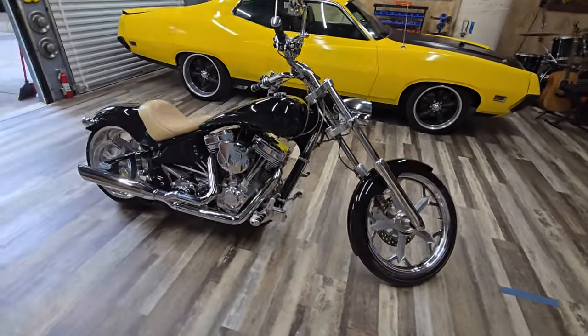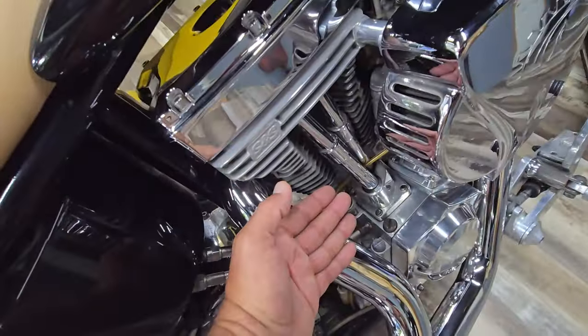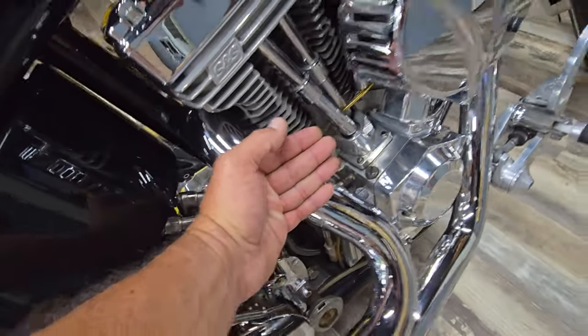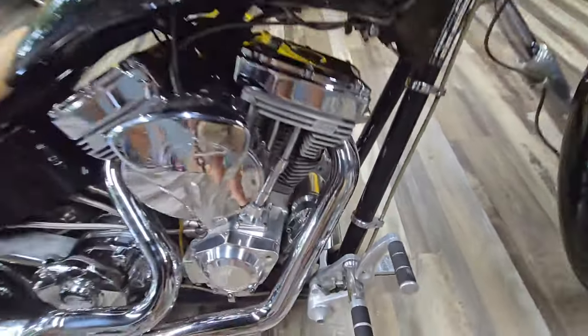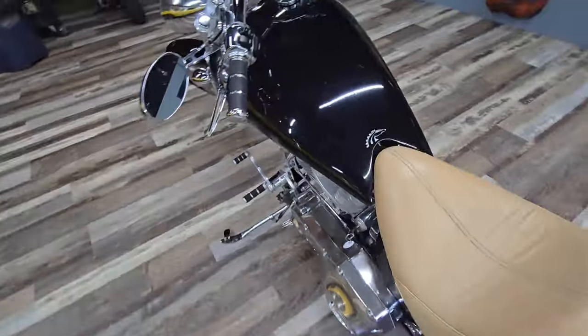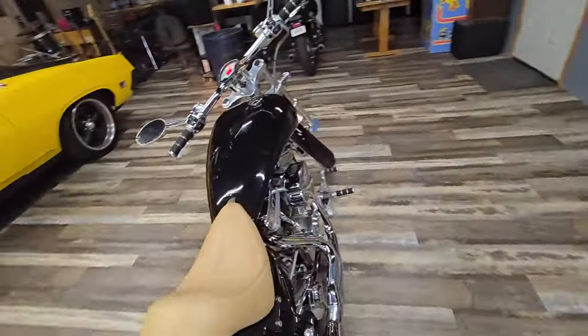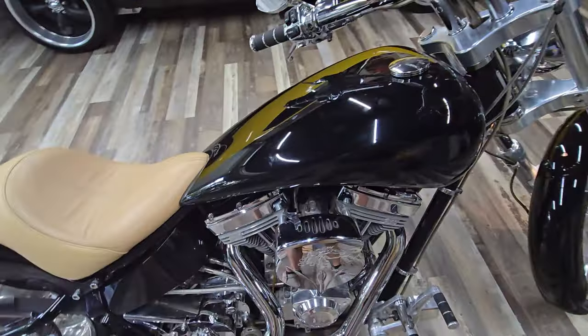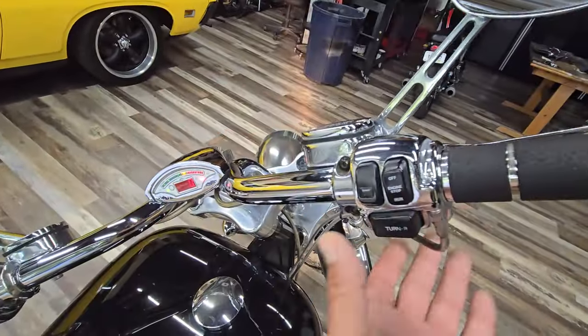Good morning, Eric here at Peachtree Classic Cars. This is our 06 Iron Horse Chopper and I wanted to do a cold start on it. We just walked up to it this morning, turned the gas on, turned the key on. I don't think it needs it when it's as warm as it is in Georgia right now in the mornings, but we're pulling the choke up and putting it on run.